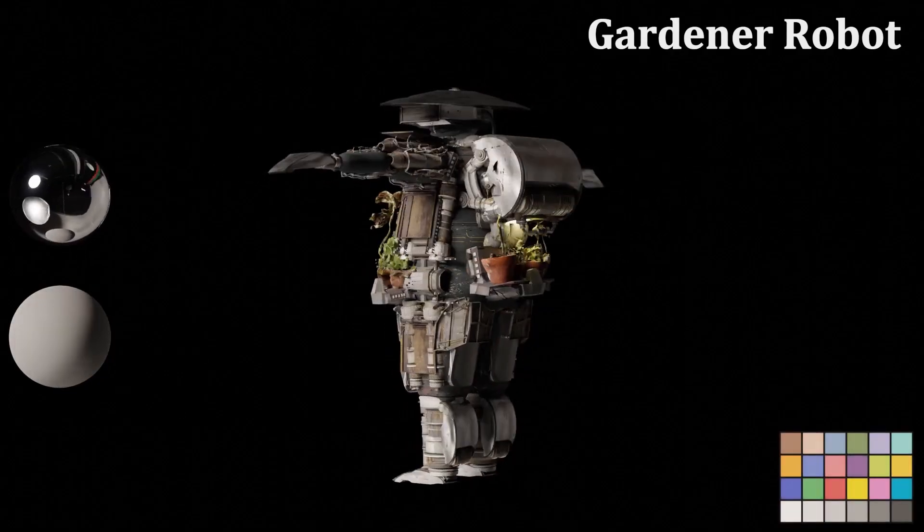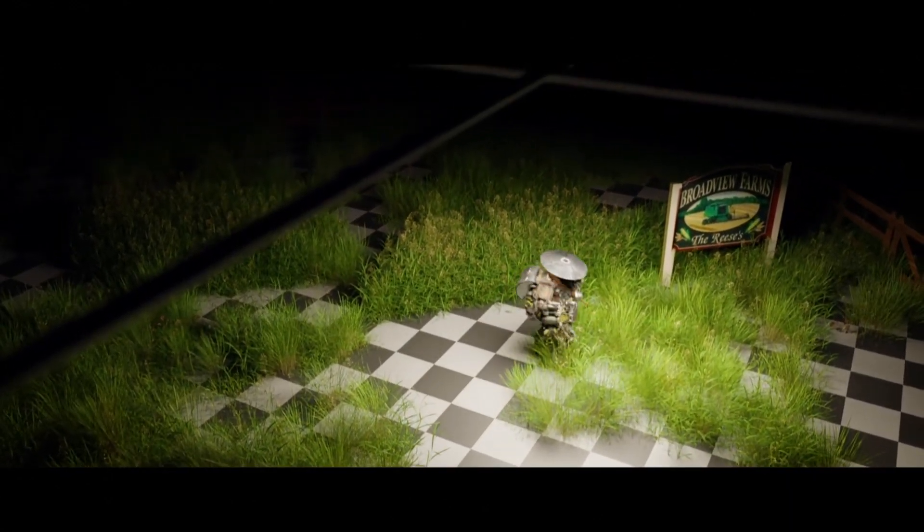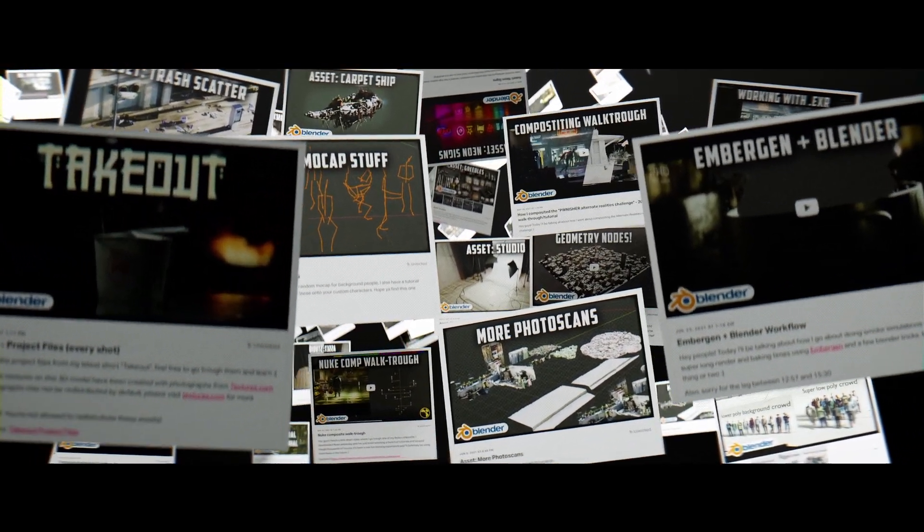That's basically the video. Hopefully you learned a thing or two. If you want to download the robot and a bunch of other assets, go to my Patreon.